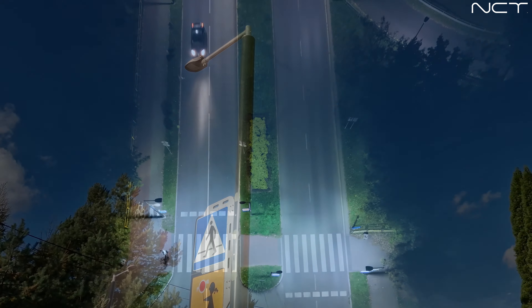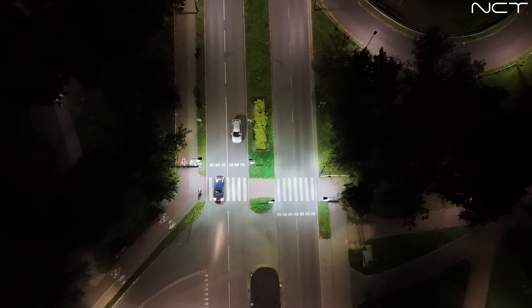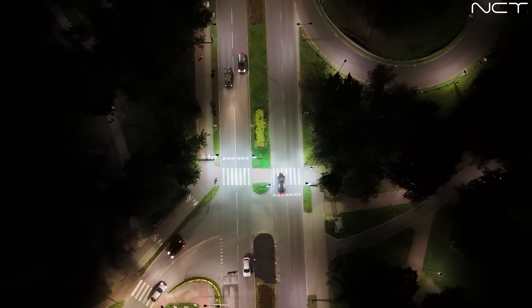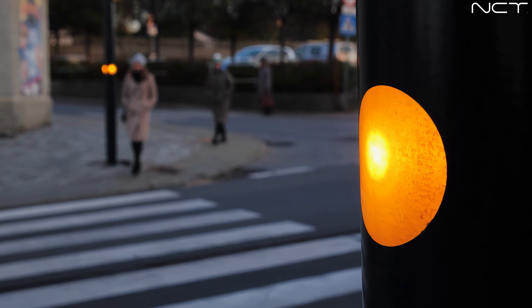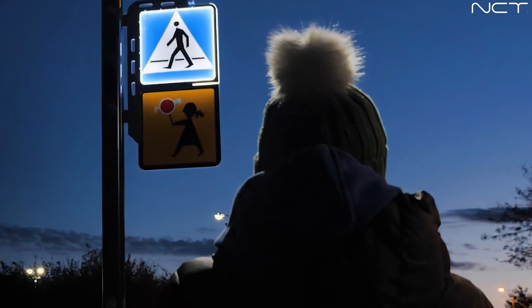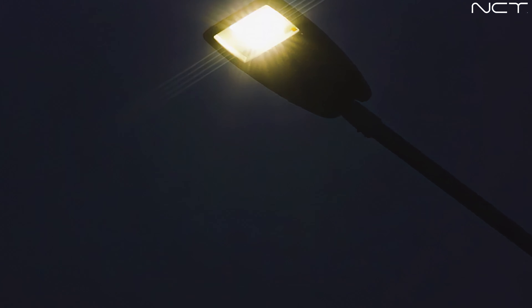Now equipped with sound transmitters, light warning systems, and motion sensors, the pedestrian crossing supports the traffic flow, improves the concentration of pedestrians and drivers, and increases the level of road safety. Thanks to the smart pole crossing's automated functions, children, the elderly, and people with limited mobility can feel safer at the crossing.